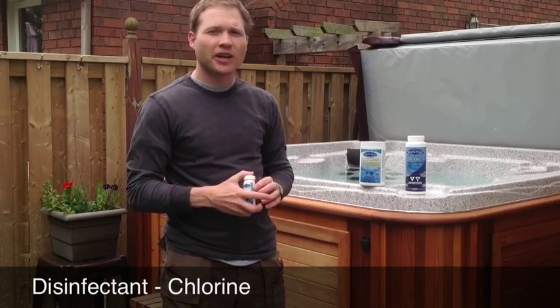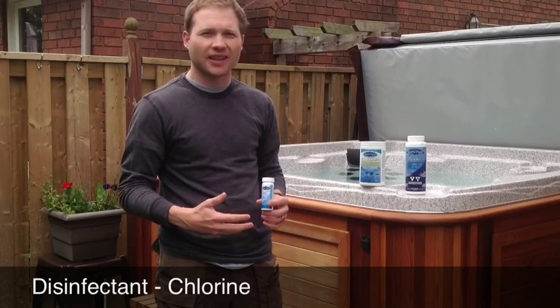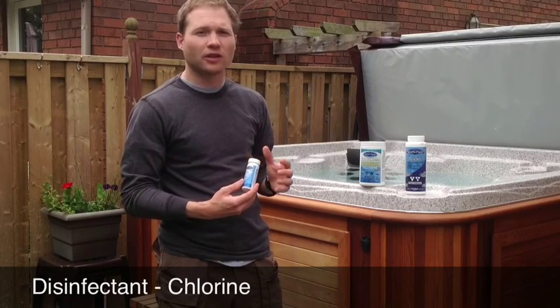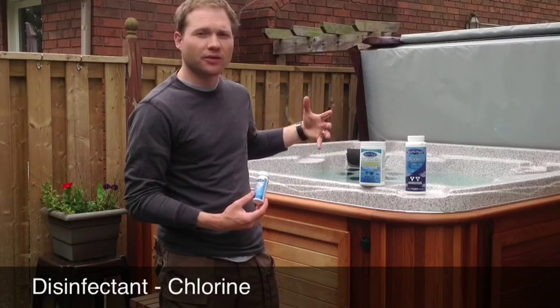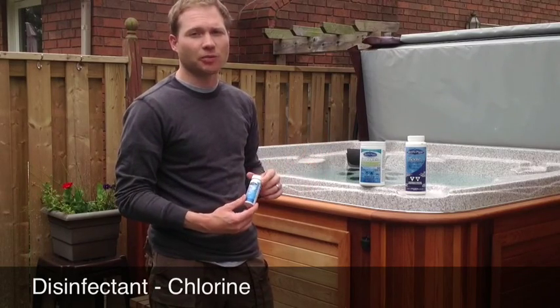In a hot tub, the recommended level of chlorine is 3 to 5 parts per million — that will always keep your water clean and safe. Periodic testing of your water will tell you whether you need to add more chlorine via a shock or just increase the flow of your tablet dispenser.